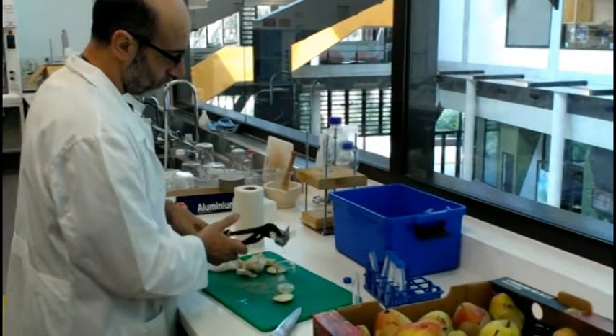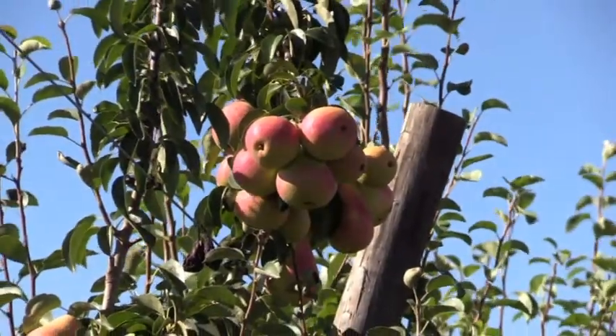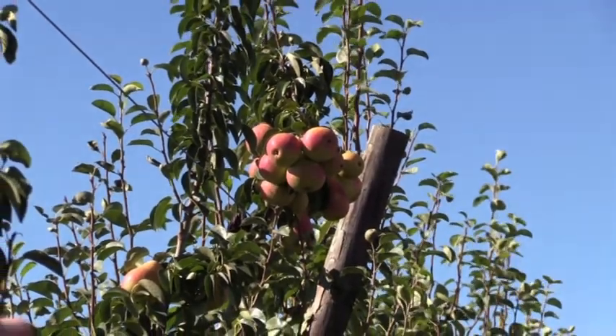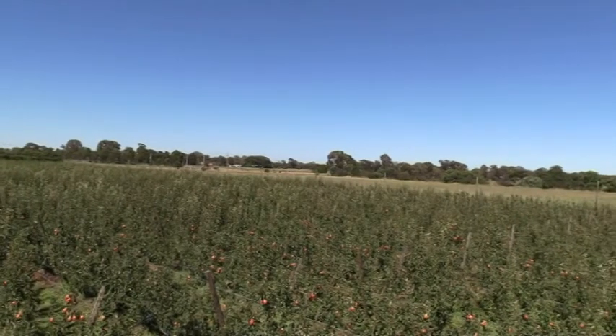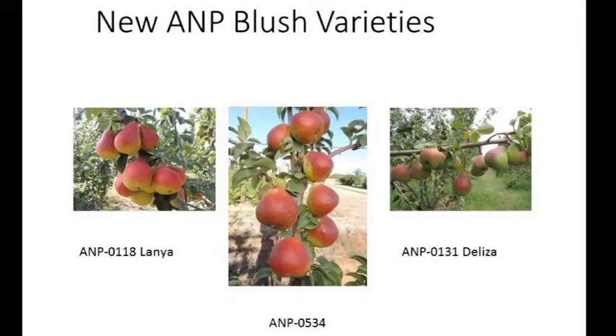The three that we've looked at as far as storage and harvest — when to harvest them — are the ones up there on the screen: A&P I118 and A&P I131 are the main two. These two have been released, and another very promising variety that doesn't have a name yet, that we just call I534.